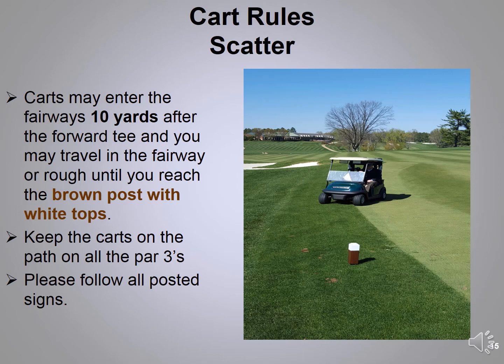The maintenance crew wants you to scatter with your cart. You can do this until you get up to the brown post with the white top — at that point you need to return to the path and stay on the path to the next tee. Remember, it's always cart path only on all par threes.